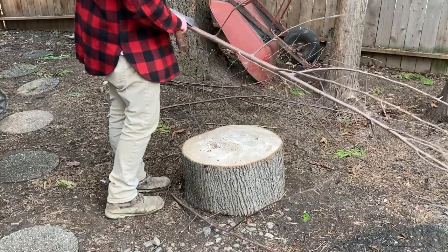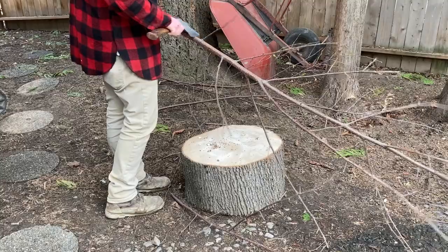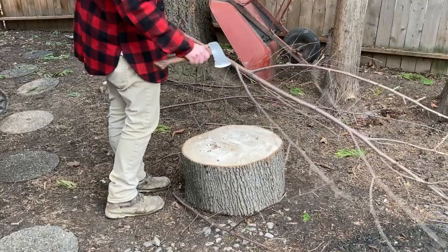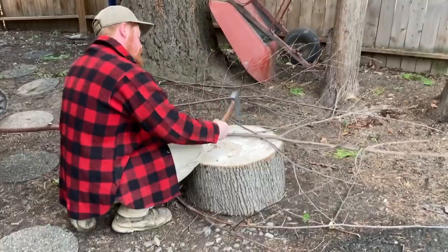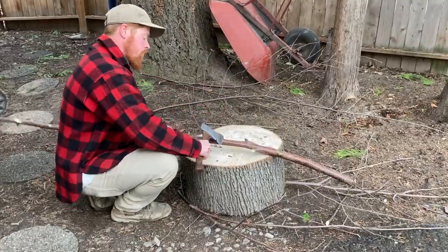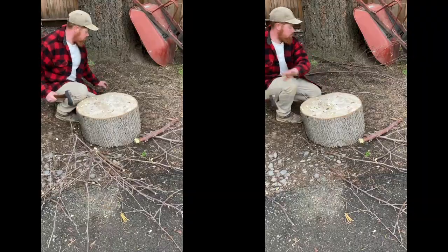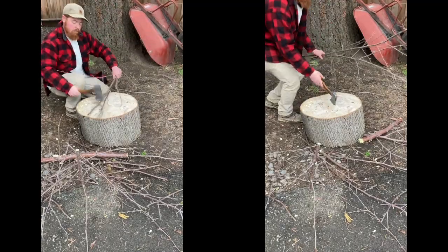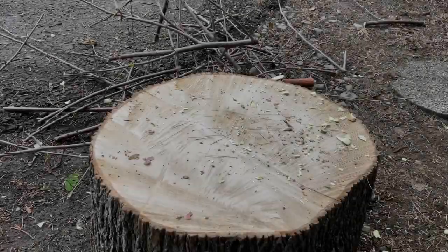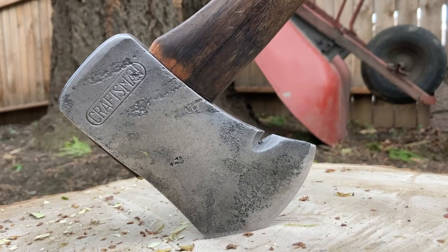Here I am testing it out on this little tree that my neighbors took down. It works well just chopping off the little twigs, which is probably what I'd use it for mostly. I'm also using this stick to make a little hiking stick — cutting it down to the height I like and chopping it off. The hatchet made quick work of that little tree. Thanks for watching, and if you enjoyed it please leave a comment and let me know what you thought.